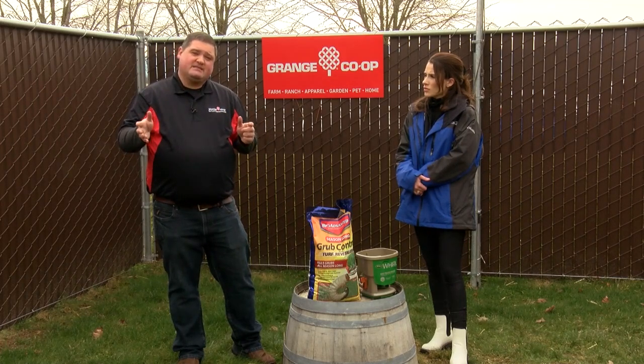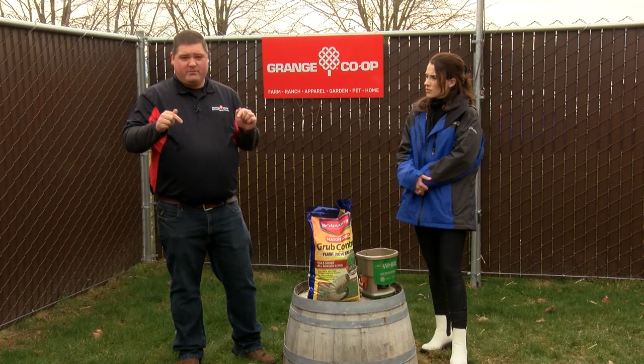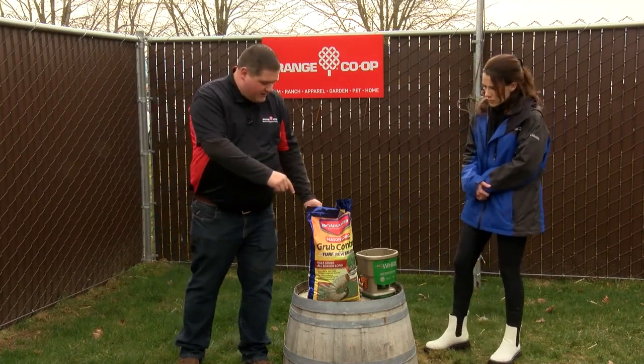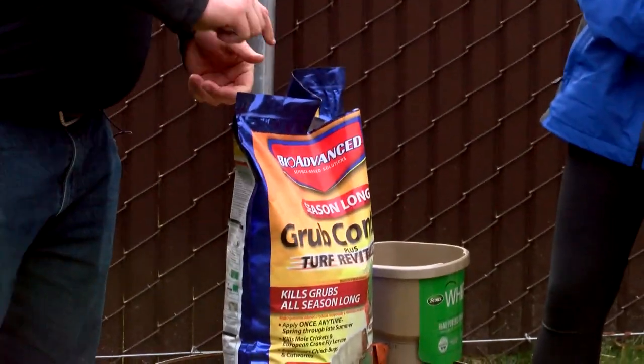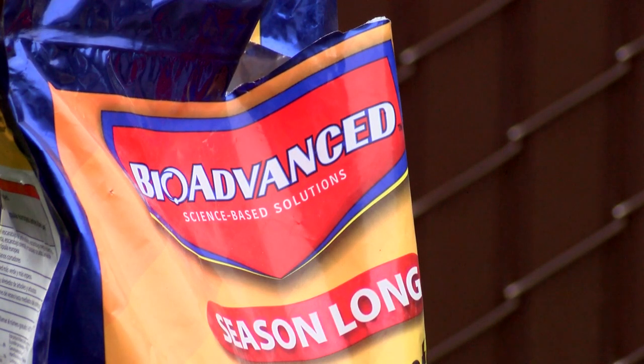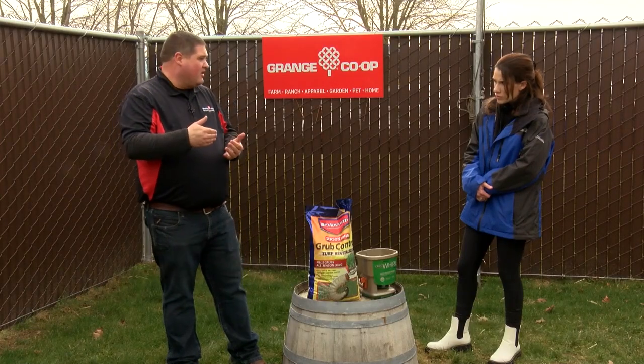The important thing is that right now is the time you want to put stuff down to prevent it. What we have is a season-long grub control. This one is BioAdvanced, and what you do is put this in a spreader, spread it all over your lawn, and that's going to protect the lawn all year.